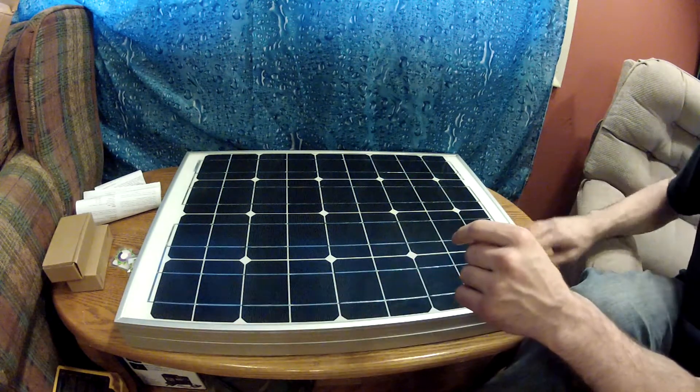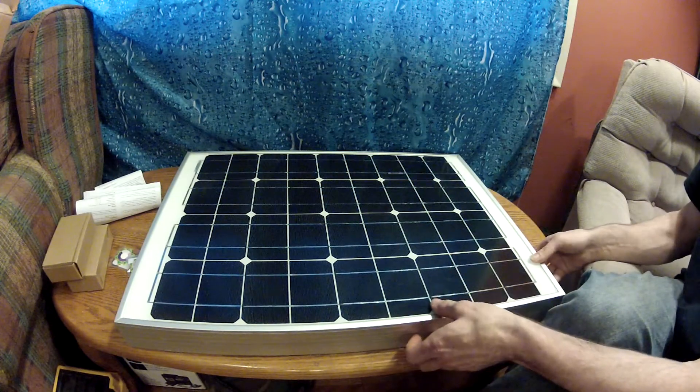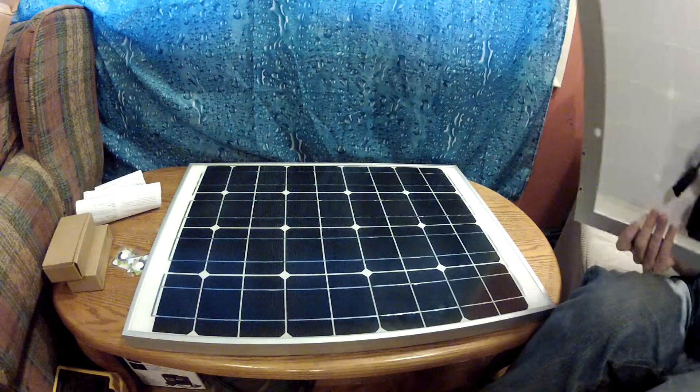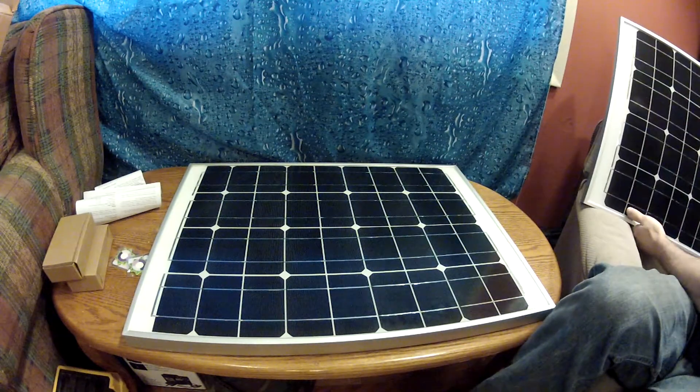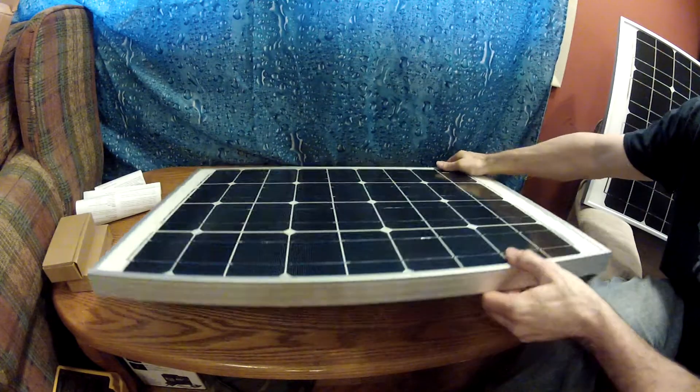They have a nice aluminum frame and they seem to be fairly strong and sturdy. I'll just pull this one out of the way and show you the second one. Both of them are identical.